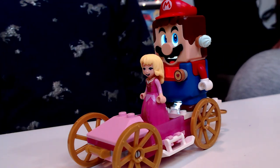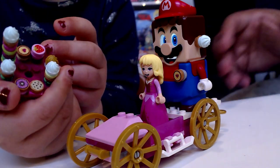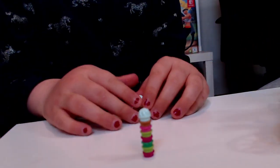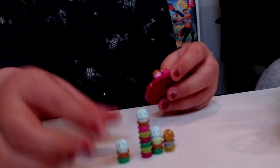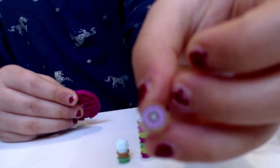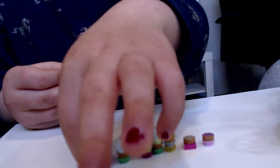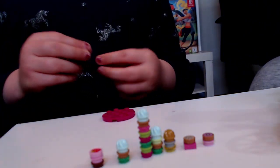Sofia, do you have anything else you want to say to end the video? You can show the cookies! The big one is like super cool. Okay, that's gonna be the end of the video. We have the rest of the cookies right now — this is a cookie in a box, you have a donut cookie, and you have this strawberry — your favorite! And you have a heart one.